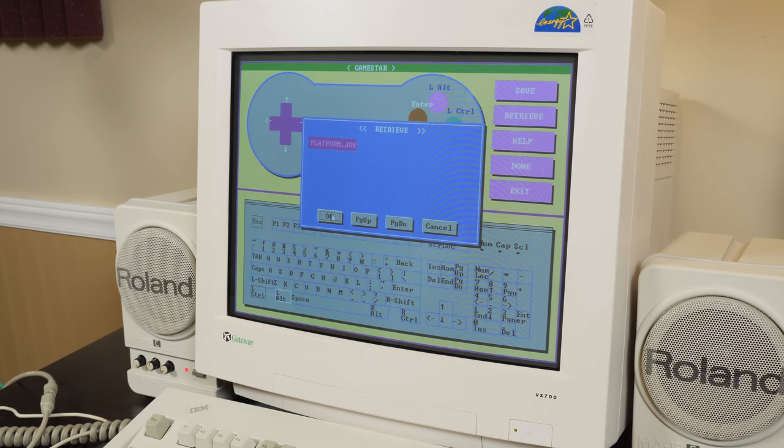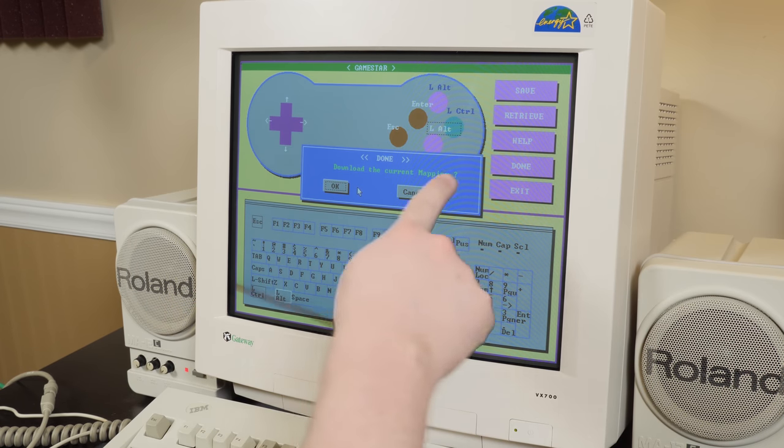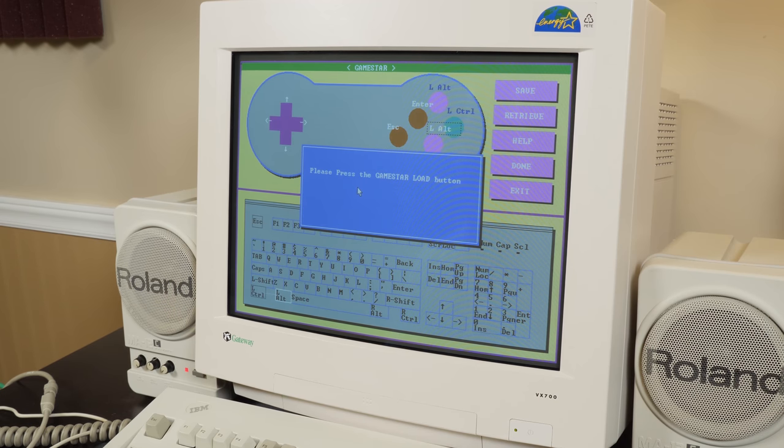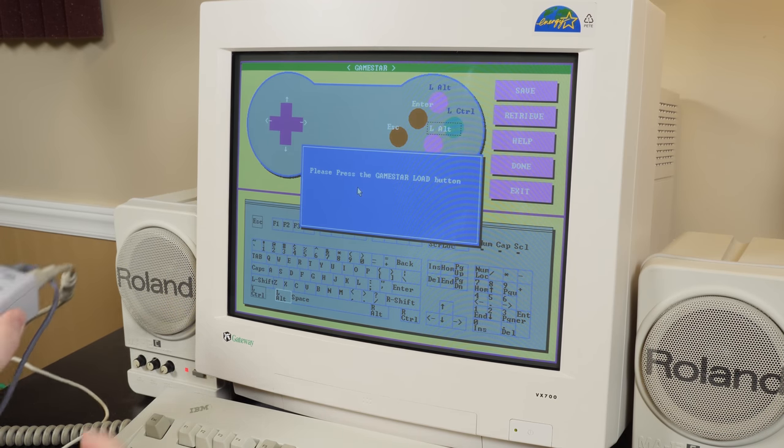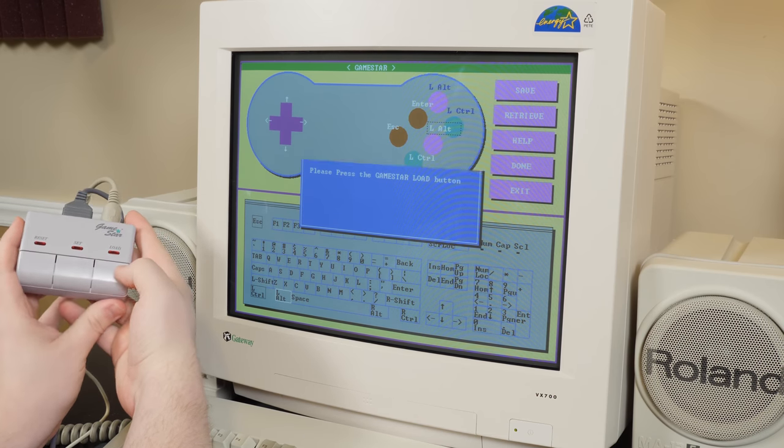We have "platform.joy" saved. Now to download the current mapping — press the GameStar load button. I guess that was it.